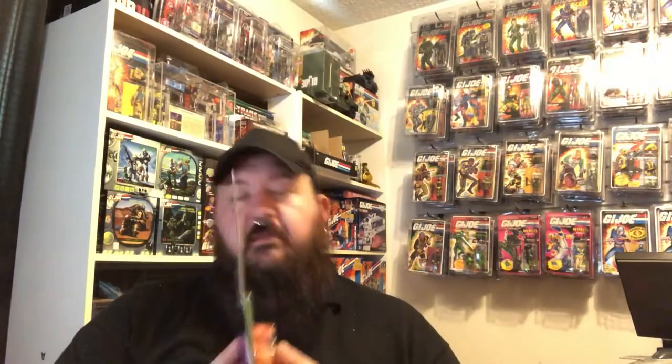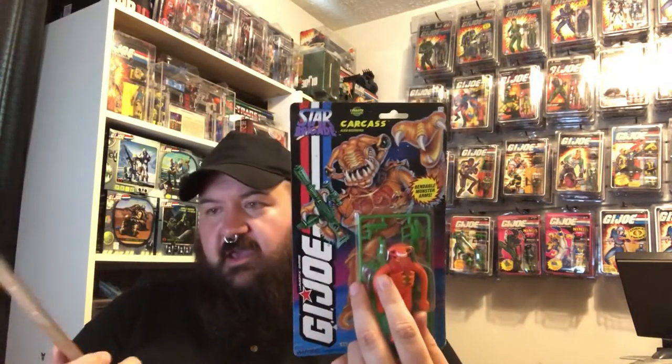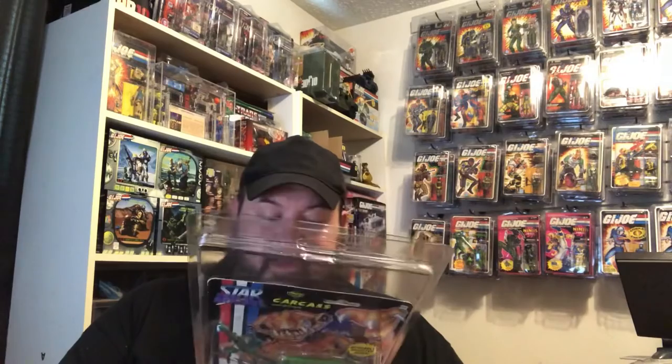What I have here is one of the carded Battlecore Star Brigade figures — Carcass, one of the aliens. Just to verify that the card is the same size as the Battlecore, we have a six by ten card. So this is going to fit exactly the same way. It snaps together — it fits just like it should, this guy's not moving. When they talk about their card flattening feature, this definitely flattens any card. If you've got a few little dog ears or some issues like that, it'll definitely flatten out your card.